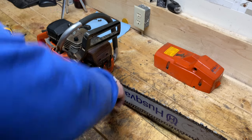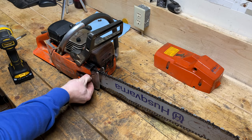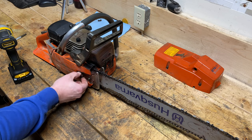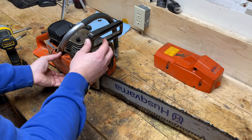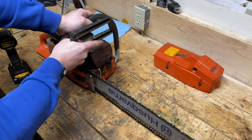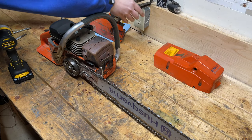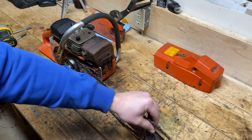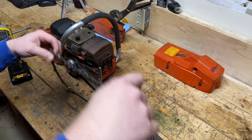Bar wrench in here. You can use an impact to back these off, but they don't take too long by hand so I'll just do it this way. Now the side cover should come off — there it is with the slider instead of the dogs. The bar and chain have to come off first unlike the steels because it goes over the clutch assembly. The bar and chain are in pretty good shape here, so even if I can't get the saw going it should still be worth keeping.